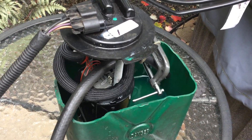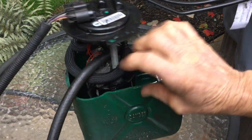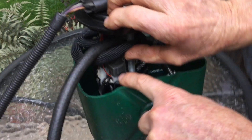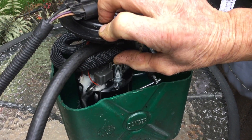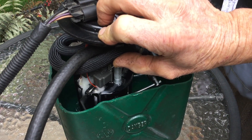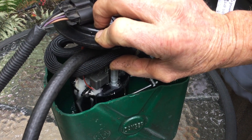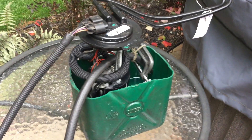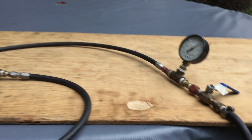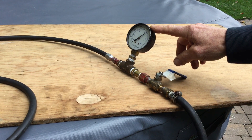We'll see if there is any return when my valve is open, and we can see underneath here there is plenty of fuel going back to the tank, so the pump is good — the regulator is good too. But will it hold the pressure? I will shut off the pump and the pressure should not drop.